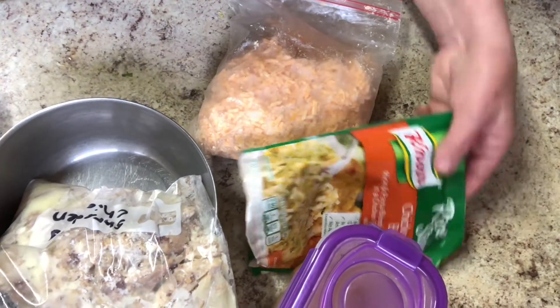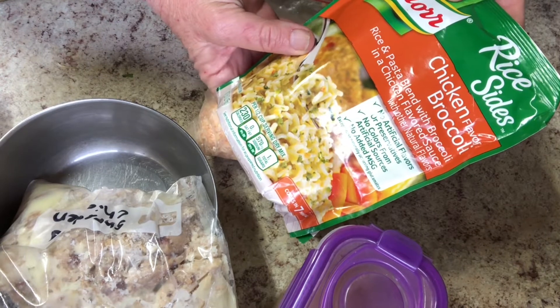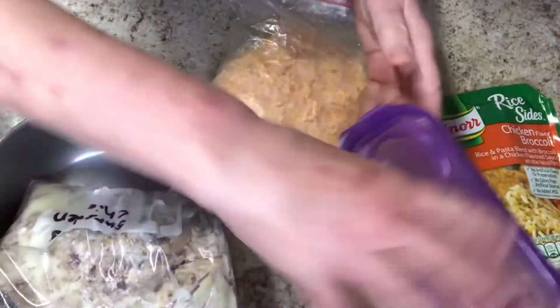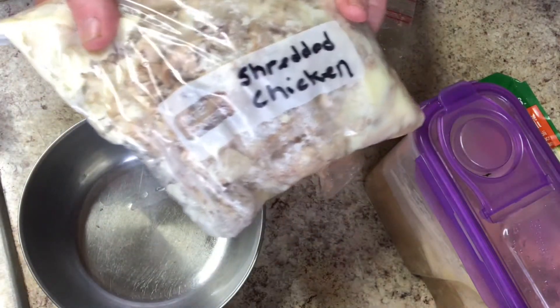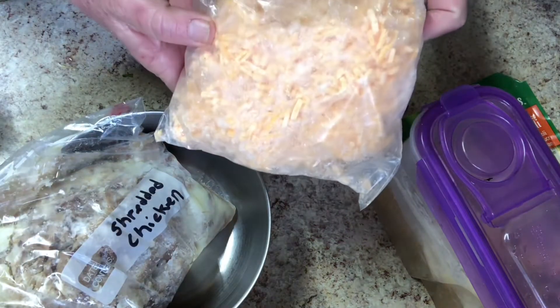It's dinner time for Eddie. I'm going to take this Knorr's chicken flavored broccoli with a chicken flavored cheesy thing going on here. I'm going to add some bone broth to make the rice with. I have some shredded chicken from the freezer, chicken bone broth from the freezer too, and some of my freezer cheese.